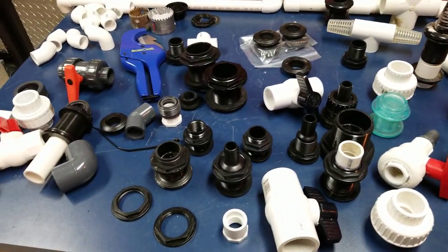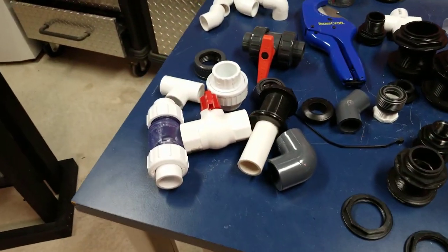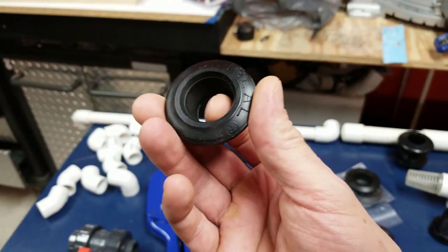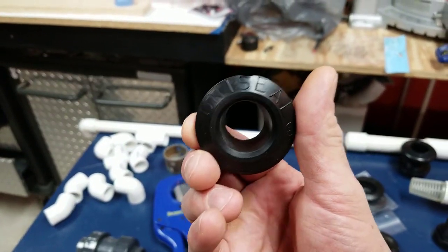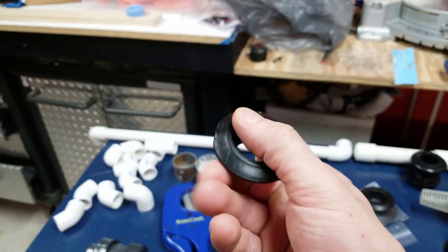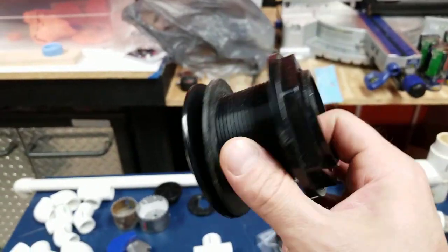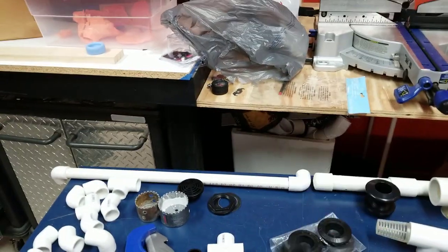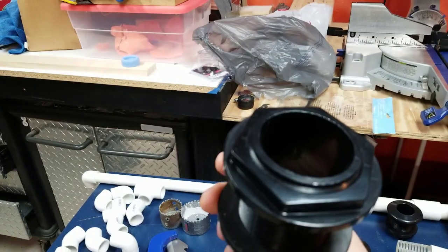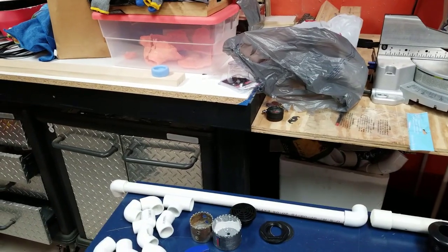I'm going to show you right off the bat the difference between bulkheads and uniseals. This is a uniseal, and this is the bulkhead — this is a monster one, but at least you can see it. This one screws on. The nice thing about this bulkhead is it's slip-slip, so you can actually glue it and slide your pipe right in without any threads.